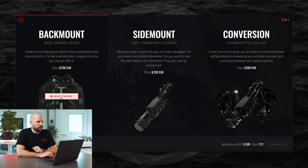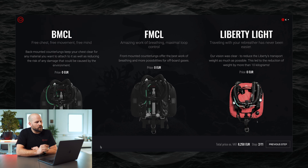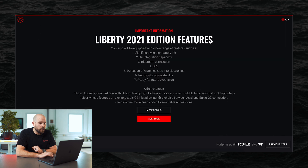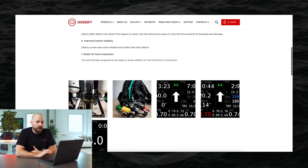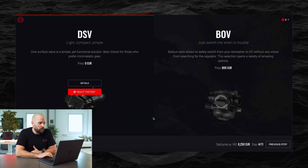Let's go and configure a back mount unit. You can see we have a selection between back mount candleline configuration, front mount candleline configuration, or Liberty Lite. Let's configure the front mount candleline configuration. You then get into a page with all the information about the Liberty 2021 edition features, where you can read about what's changed and what additional features you're getting. Clicking 'More Details' opens a page with detailed information about each individual feature.